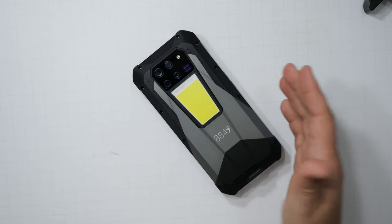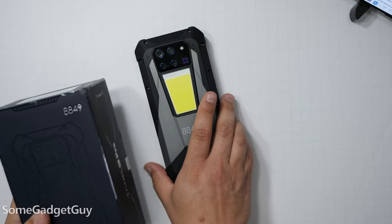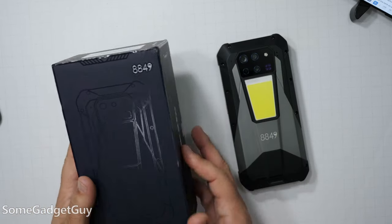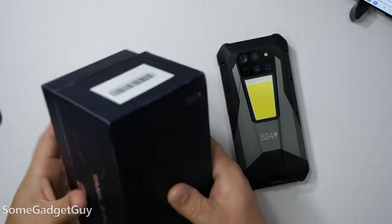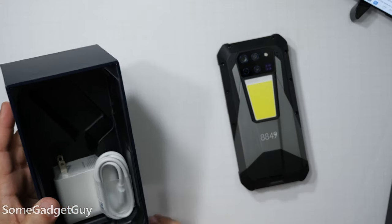So I might be biting off a little bit more than I can chew here. Sometimes you just gotta play with something outlandish. The folks at Unihertz sent over the new 8849 Tank 3 Pro for me to take on a test drive and share some thoughts, and I have a lot of thoughts.